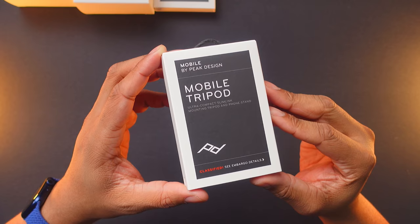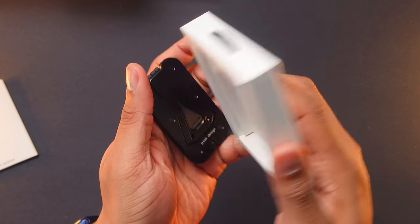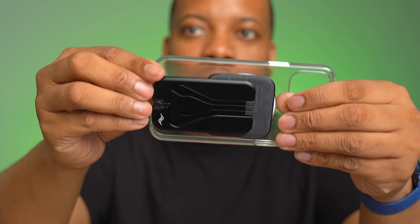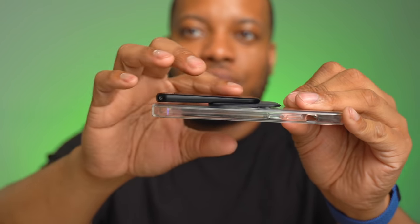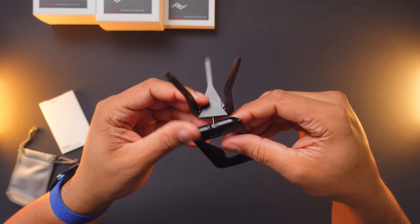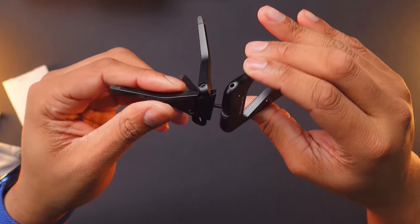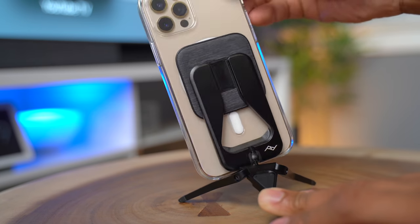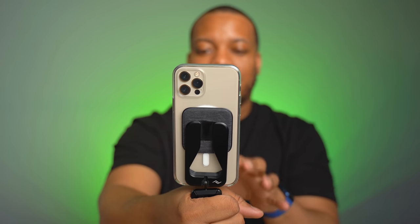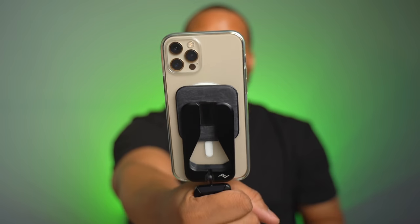This little guy here is their mobile tripod. This thing is so cool — look how thin it is. It attaches right on the back using the universal attachment or one of the cases, and it just snaps on just like that with a very slim profile. To use this tripod, you just need to pull the legs out. The entire system is on a ball head that lets you rotate it around. You can prop this up somewhere to take photos or videos, put it on a desk for FaceTime or Zoom calls, or pull the legs out and use it kind of like a selfie stick — giving you maybe just a few more inches of range.